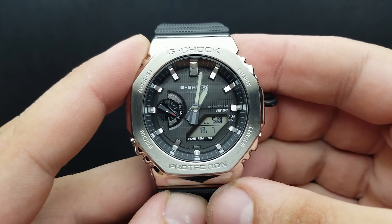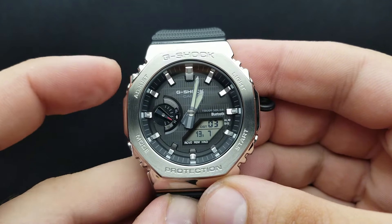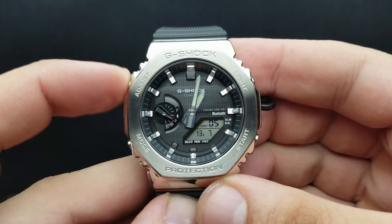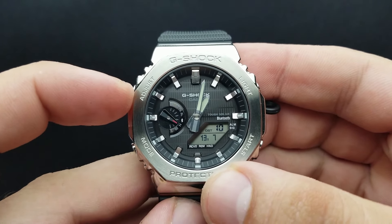From the standard timekeeping mode — that is the mode when the watch tells the time — you press and hold the upper left button, that's the adjust button, until 'sub' appears on the screen and you hear the double beep.